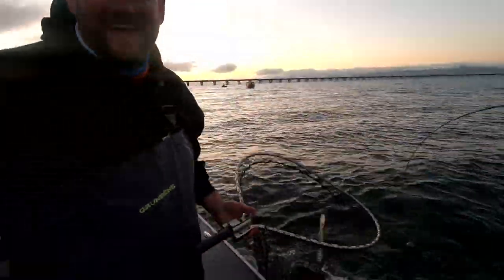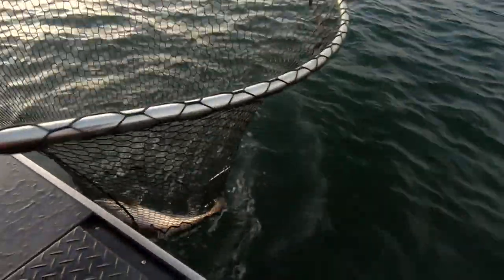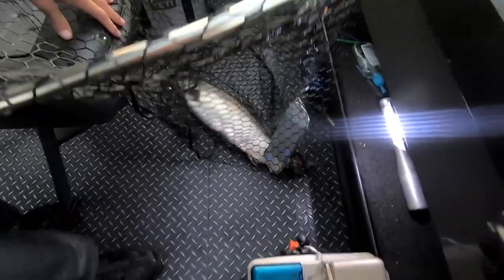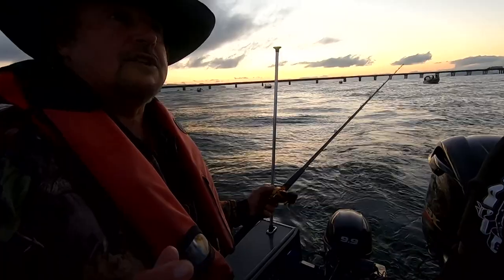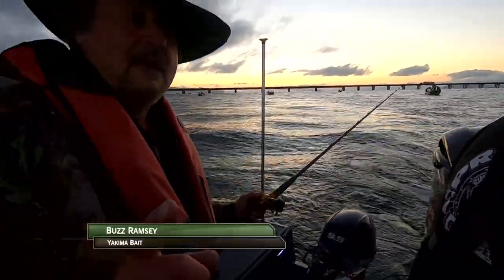Long-armed it — that's where that seven-foot reach comes in handy. First fish of the morning! Nice, Jared! We're bonking it. So here's the deal: this year 2020, the limit is one salmon at Buoy 10.